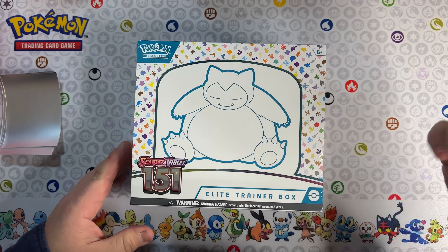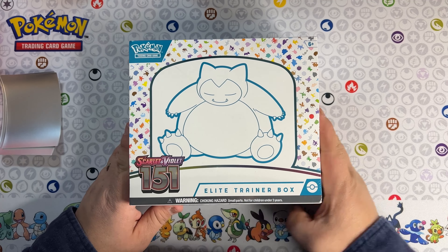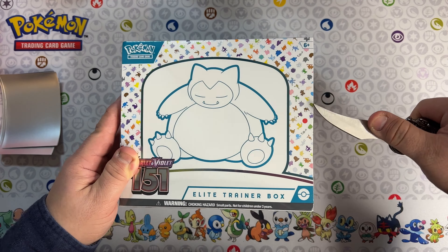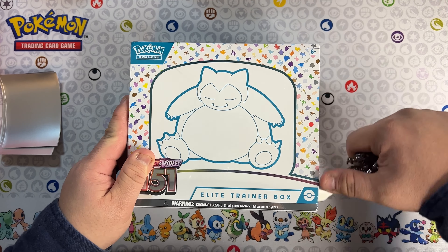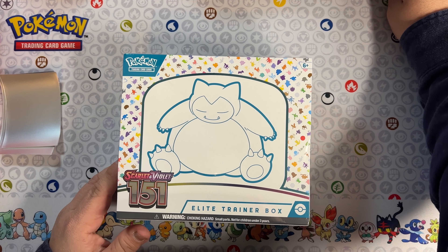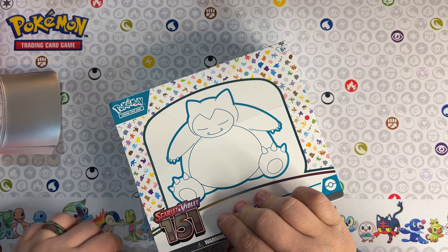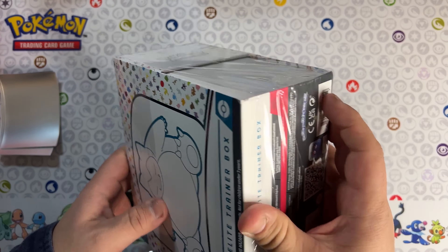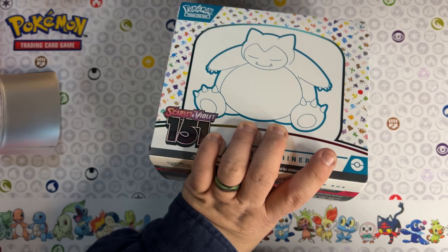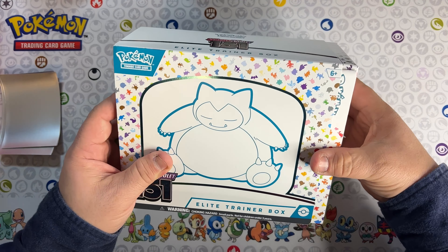All right, in this video we're going to open up another pack of 151 - this time it's going to be the ETB. I already opened this up before so we're going to do it again. This time I'm not going to go through all the stuff that's inside; if you guys want to check that out I'll leave the link to my first video. We're just going to rush through this one a little bit faster so the video isn't too long.